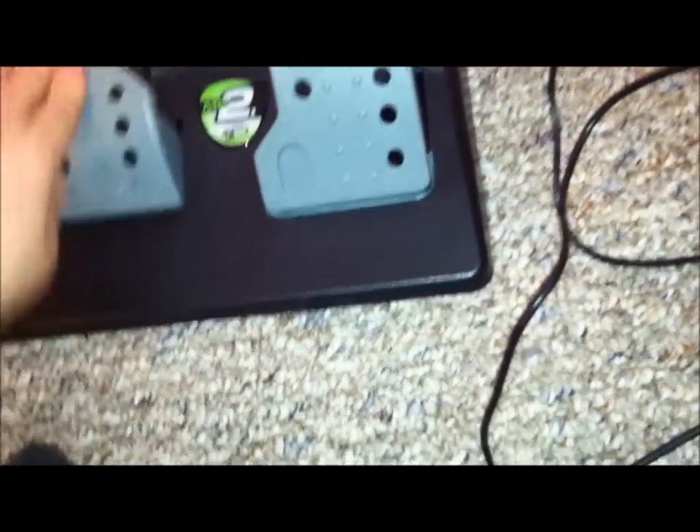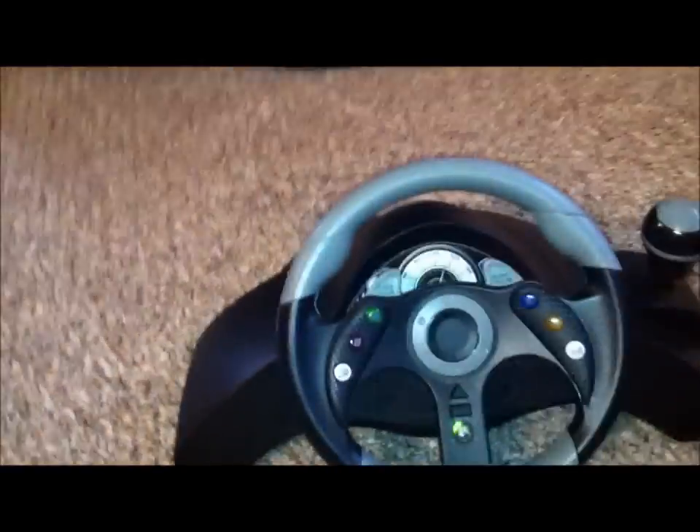Other than that, pretty good steering wheel — very responsive and pretty quick to everything. Foot pedals work real great, I like them. The only reason I got this one instead of the official Xbox 360 steering wheel is basically one thing, and that's the shifter.